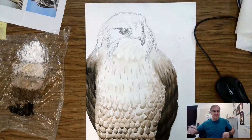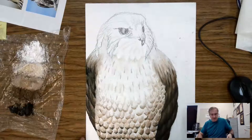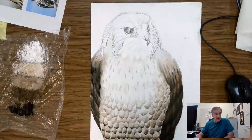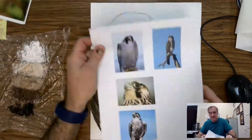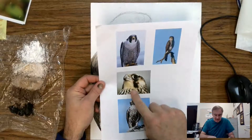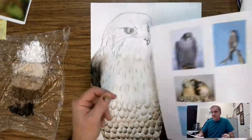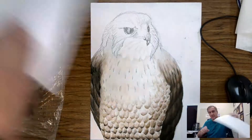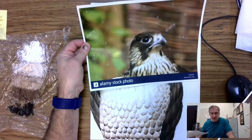Howdy everyone, here's our little demo on remote learning. We're ready to go ahead and start painting the head of our bird of prey, and this is kind of where we start to decide what sort of bird this is going to be. I printed off a couple of reference images — this was my first original thing, and this is kind of a peregrine falcon, I think a younger one or a prairie falcon. I went ahead and did a little more research and came up with this guy here, which is a pretty good one — I think this is a juvenile peregrine falcon.